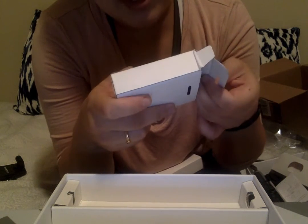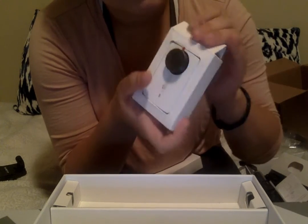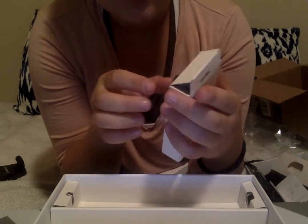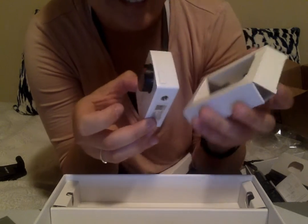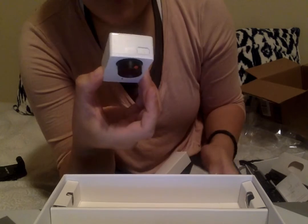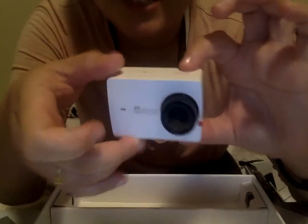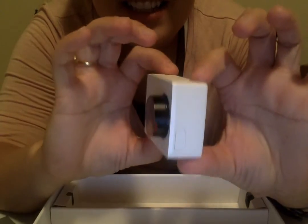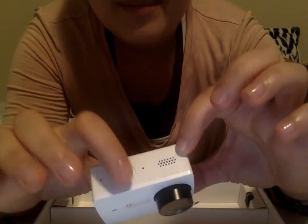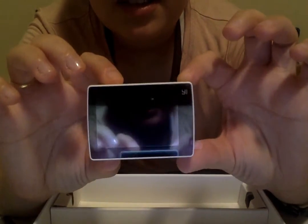Am I supposed to get it out this way? You're supposed to pull it out like this — I just didn't want to grab it. Oh gosh, it's so tiny and cute, but I guess that's just how they always are. There's the front, the speaker, button, and screen.